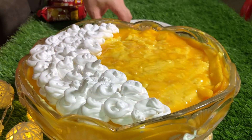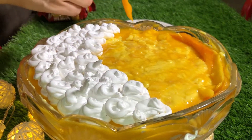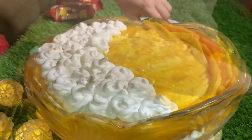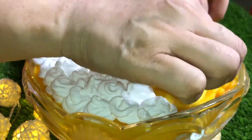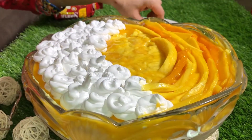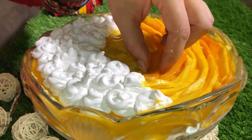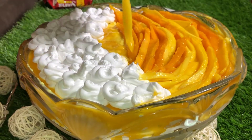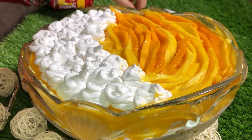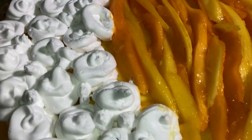Now we are going to add the mango chunks. We cut them into pieces. Here we are going to add the mango cuts for garnishing.